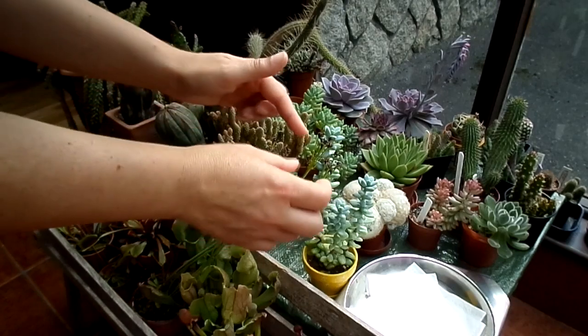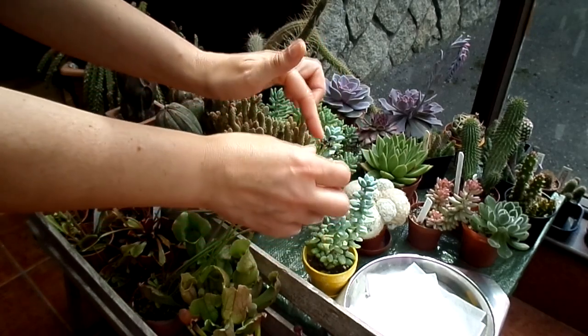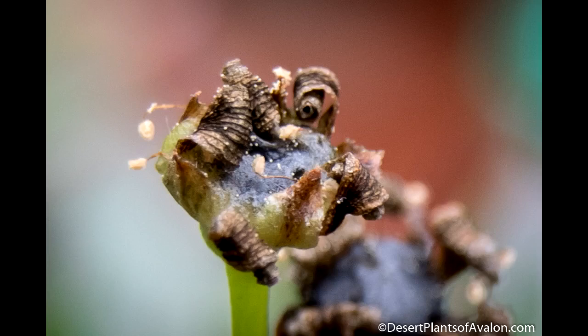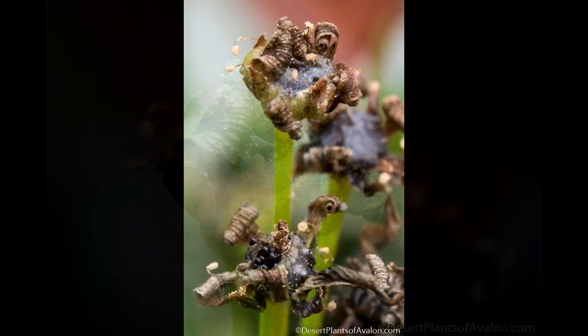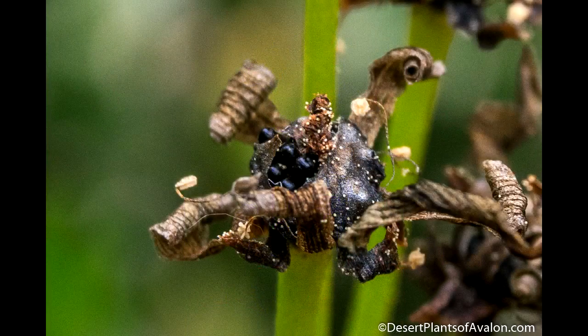If the pollination was a success, the pods at the top form almost like a very tiny miniature sunflower head and they go jet black — that's how you know that they've been pollinated. They start to swell up as well, and in this case there are lots of tiny little seeds all bursting out the pods, which is brilliant.